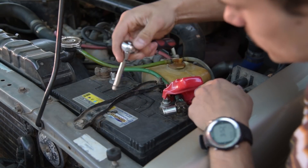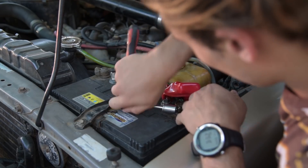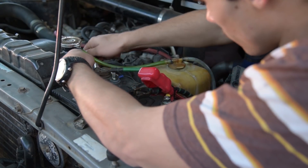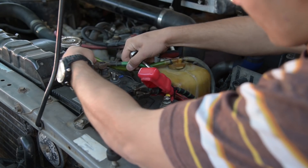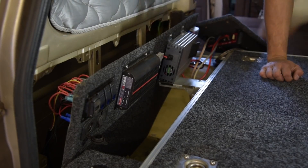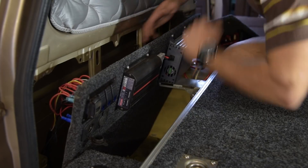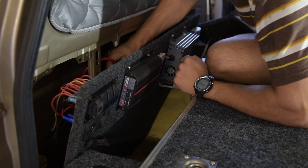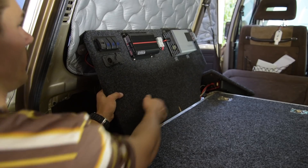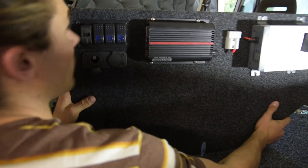Usually you'd want to just disconnect your negative terminal, but because this is wired slightly differently we'll just disconnect the whole battery. Now as you can see all the power has been disconnected. We've got to fiddle around and try to pull it out — everything's loose here so I'll just pull the panel out.